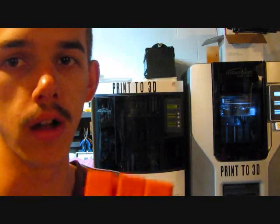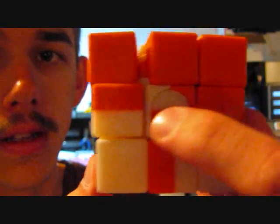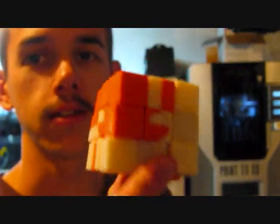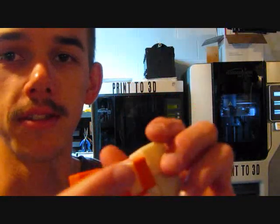Halfway through the print, I changed the color from white to orange, as you can see right here in this center connecting hub. Now, if I could just figure out how to solve it I could show you, but since I'm not sure of the formula to solve it and I haven't had the time to sit down and solve it again since it was built.